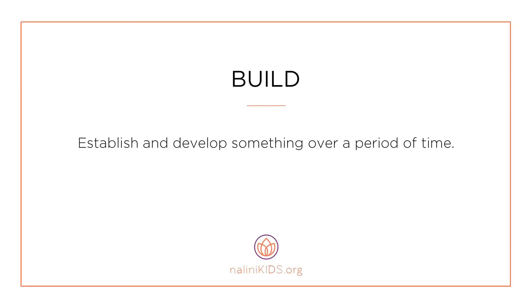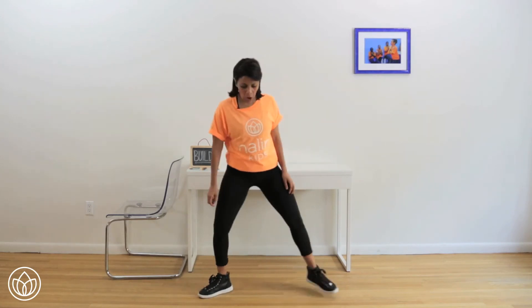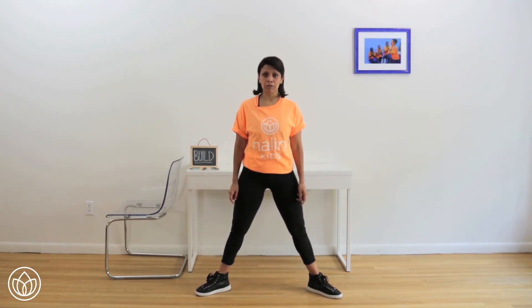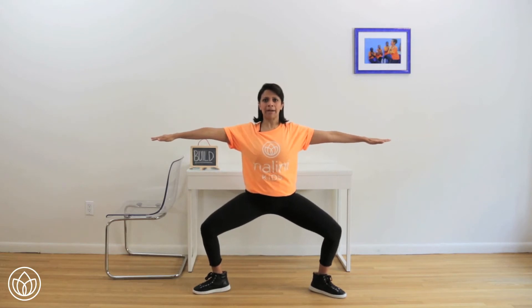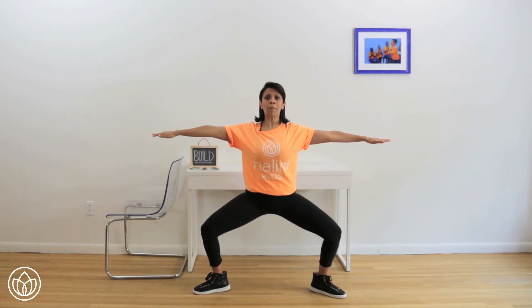Build — establish and develop something over a period of time. Let's connect to build. We're going to do a wide plie and build up to a total body workout. Take your feet really wide, wider than your hips. Turn your toes out. I want your knees to feel comfortable. Sink your hips down, trying to line your knees along with your ankles. Maybe you have to move your foot out or in. Bring your arms out to the sides. Open up your chest. Lean back. Sink your hips a little bit lower. Hold right here. Can you lean back more? It's like there's a wall behind you.